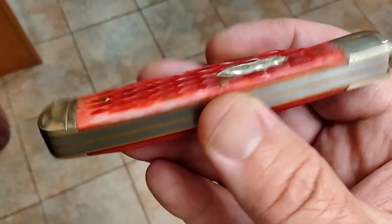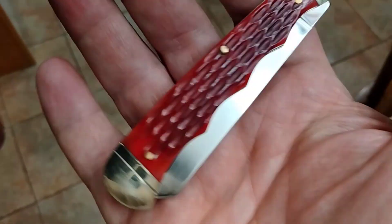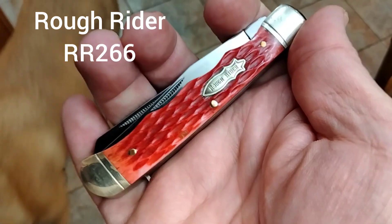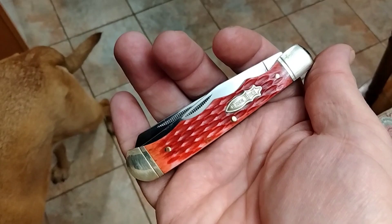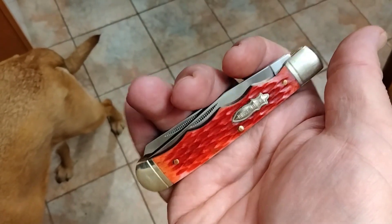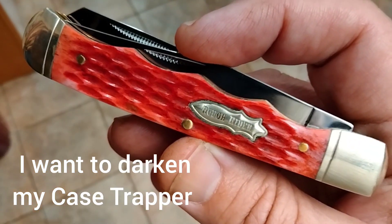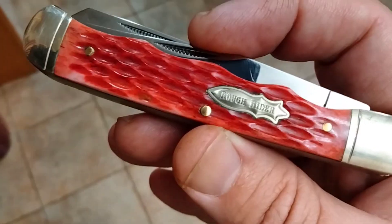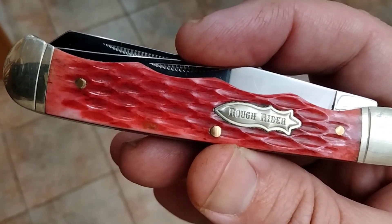Hey guys, Rusty coming at you. We're going to go ahead and try to dye this. This is a Rough Rider and it's just a little bit too pink, so I'm going to do this to see how my case might come out. This is a jig bone handle and I have a Case that's supposed to be dark red peach seed jigging, and we're going to give this a go — just try to darken it up. Let's see what happens.